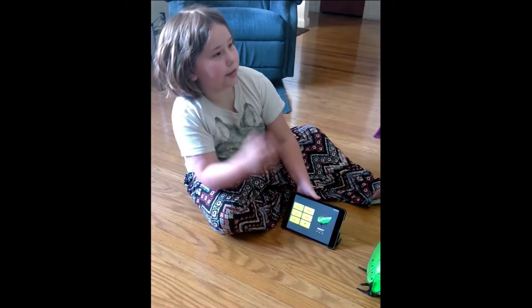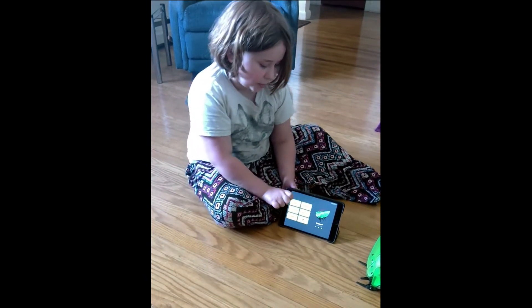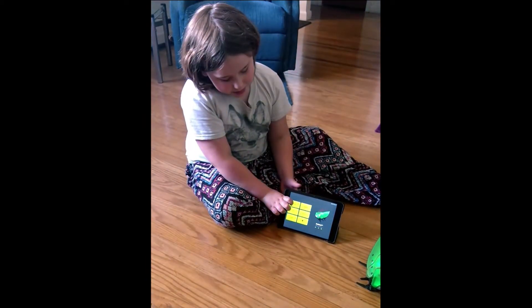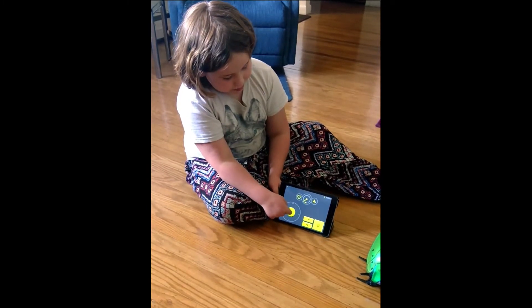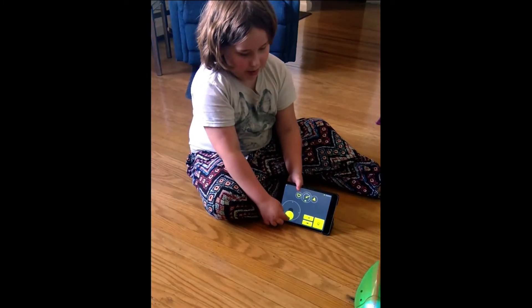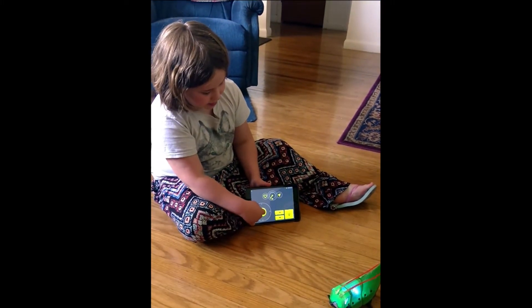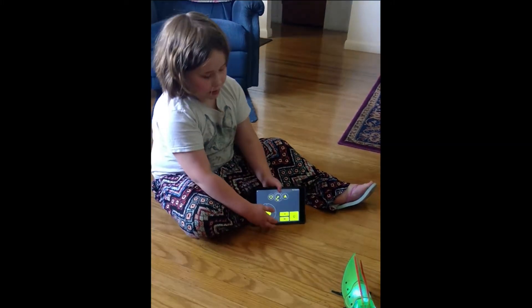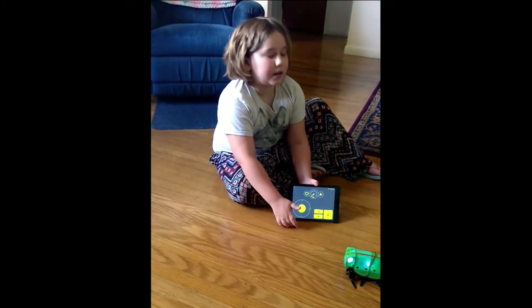Now that you've learned how to code, there are different modes. We already showed you achievements. There's run — when you click on it, this is where you move it forward, backwards, spin it different ways. And here are some previously coded things.